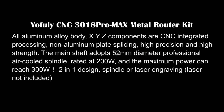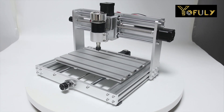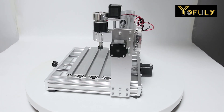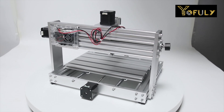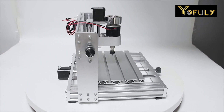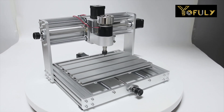Fully CNC 3018 Pro Max metal router kit. All aluminum alloy body — XYZ components are CNC integrated processing, non-aluminum plate splicing, high precision and high strength. The main shaft adopts a 52 millimeter diameter professional air-cooled spindle, rated at 200 watts with maximum power reaching 300 watts. Two-in-one design: spindle or laser engraving. Laser not included.